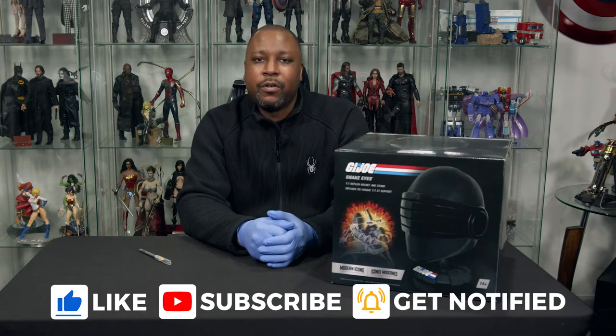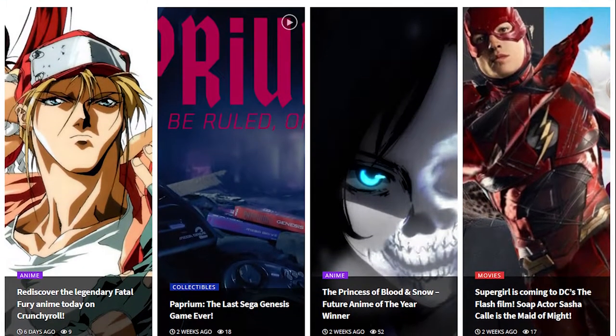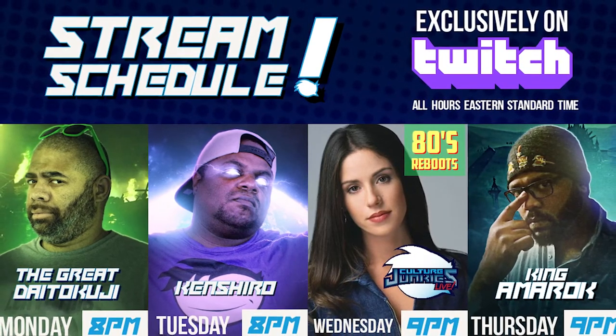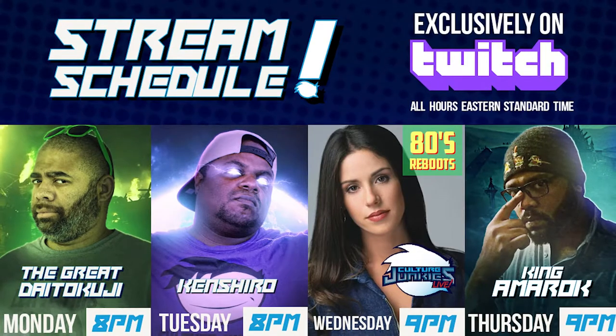Welcome to another episode of What's in the Box. I am your host GQ. Do me a favor — hit the subscribe button, like the video, check off the notification bell so you're notified every single time I upload a new unboxing video. Share the video, spread some of that Culture Junkies love around the internet. Also don't forget to check out culturejunkies.net, and since we're exclusively live on Twitch every Wednesday at 9 Eastern Time for Culture Junkies Live, make sure you go over to twitch.tv slash Culture Junkies and subscribe and follow.